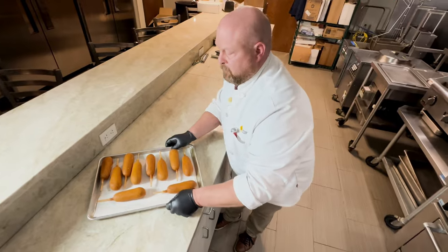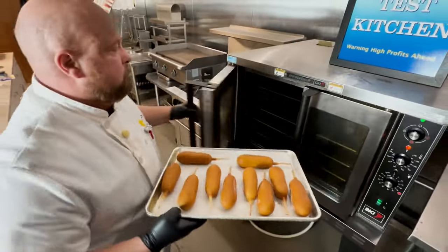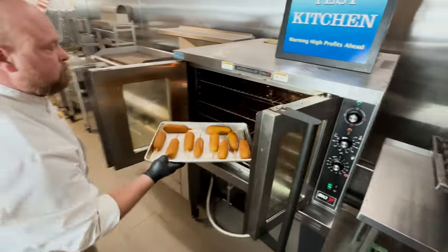These corn dogs are so easy to prepare. You can fry them at 350° from frozen for 10 minutes until the internal temperature is at 160 degrees. You can also prepare them in an oven. If you have a conventional oven, heat it to 375°. A convection oven should be heated to 350°.